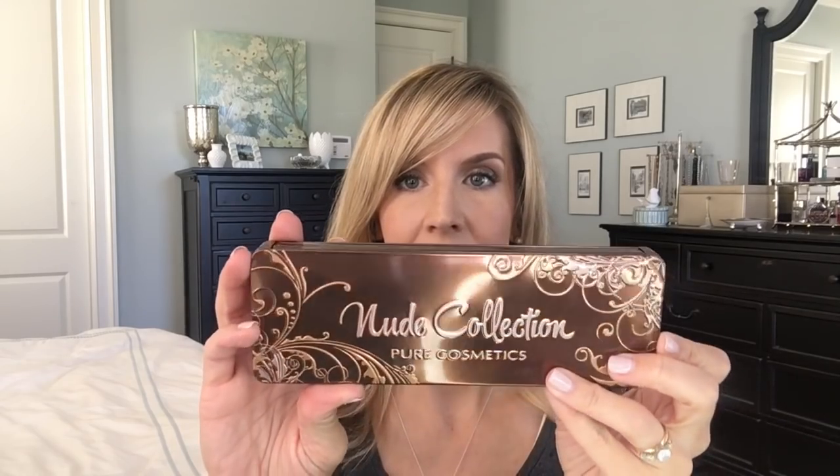Hey guys, welcome back. If you saw my fall FabFitFun unboxing, you saw that I got the Pure Cosmetics New Collection palette in that box. I promised you guys I was going to do a review and some kind of look with that palette. So that's what I'm doing today. I've had some time to play with this palette and I've done a little bit of research on it.